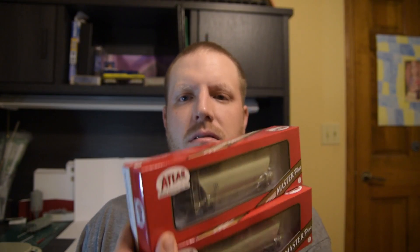Welcome back. I've got another unboxing and review video today. Just got these in right here — two of the Atlas Trinity 3230 pressure covered hoppers. Been waiting a long, long time for these. Really excited to get them on the layout for some cement service. I bought one of the TILX and one of the NAHX cars.